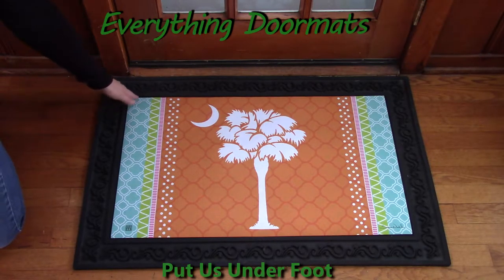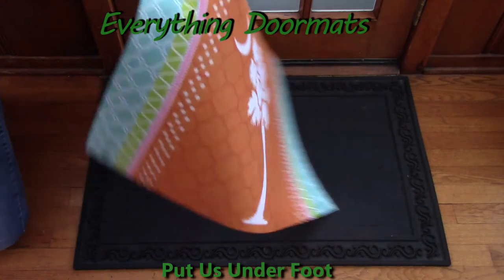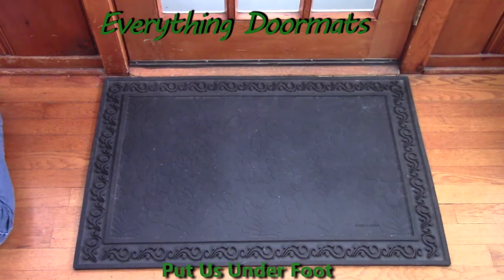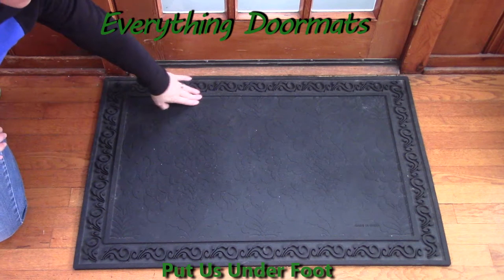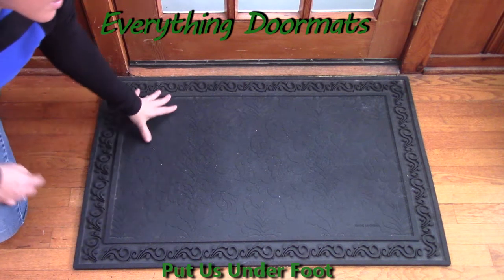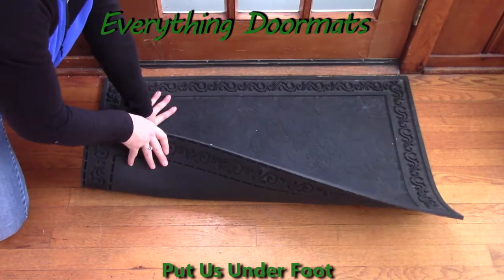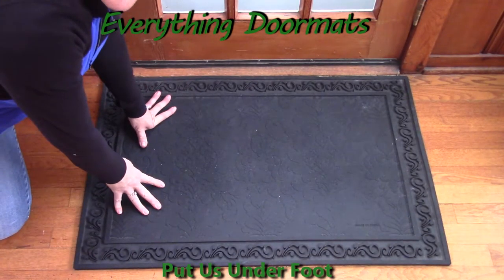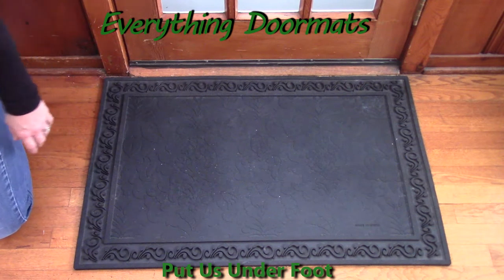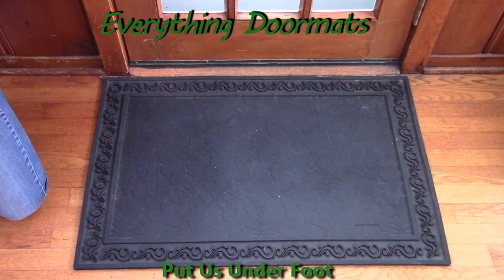It's so easy to interchange your insert mats — I like to switch mine out pretty much monthly, if not more often. You just lift out your insert mat, and the tray itself has a space cut out where the mat sits down inside. The whole tray is made out of rubber as well, so even on my hardwood floor it doesn't slip and slide. I can put my weight on it, shift, try to move it, and it's not going to go anywhere.